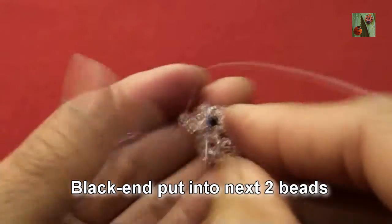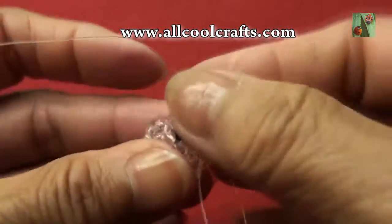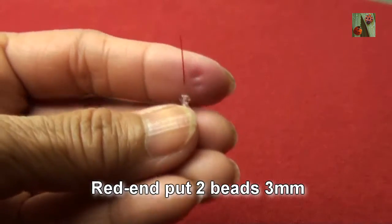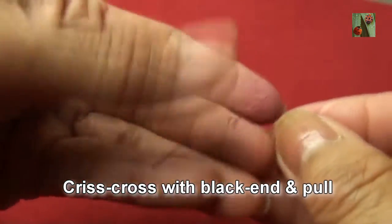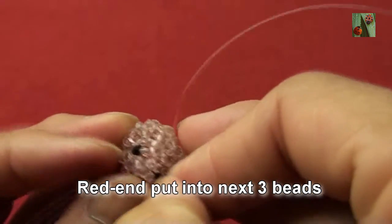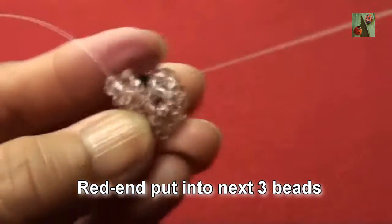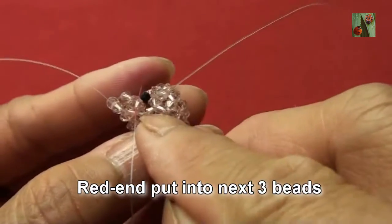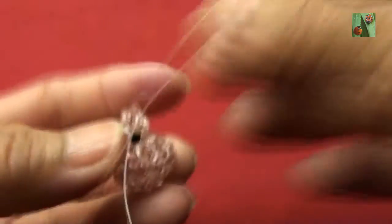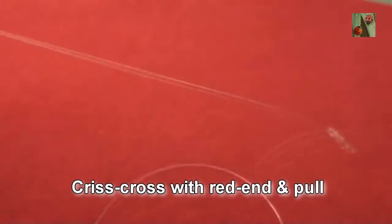Black thread, put into next two beads — this is the first one and this is the second one. Then the third one here — so you get like this. Black end, put one bead 3mm criss-cross with red end and pull.